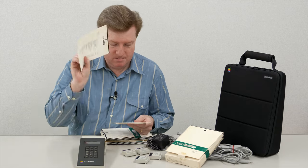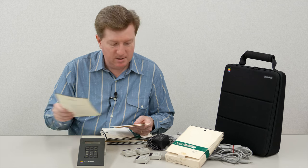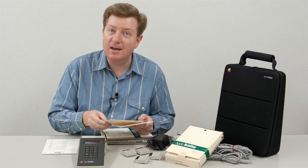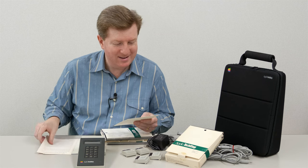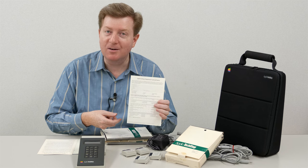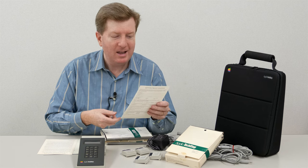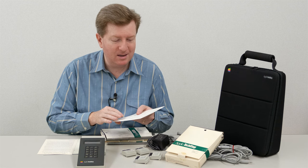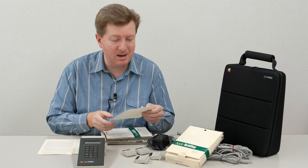It includes a what's-included list, a one-year limited warranty - I believe we're a bit out of warranty - and a registration card which hasn't ever been filled out. If I wasn't such an avid collector wanting to keep everything stock, I think it would be fun to actually fill this out and mail it in.